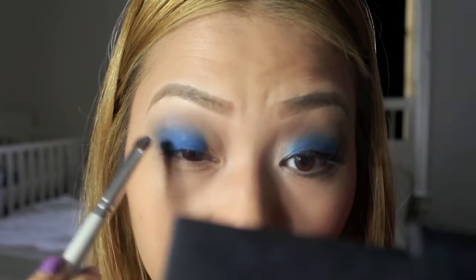So I'm going to go back in with that raw blue using the same flat eyeshadow brush, tap off the excess, and just pack on the color on the center of the lid. I don't want to go too high up.